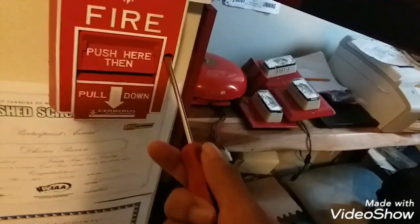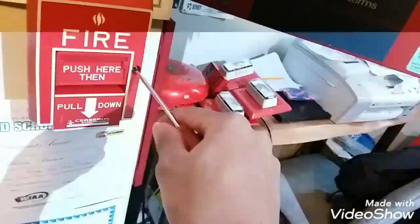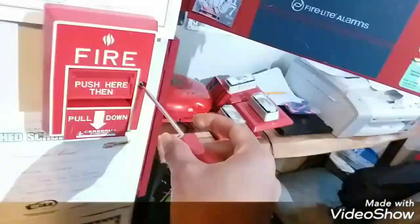Let me go ahead and reset the pull station. You can actually reset it with a flathead screwdriver — honestly I think it works better. I think these screws are a little stripped. There we go — and there's the inside.